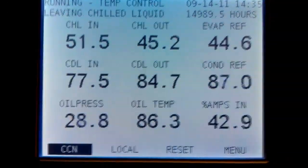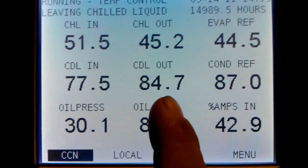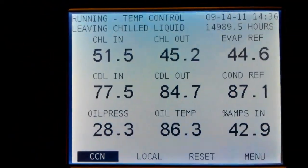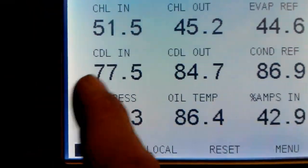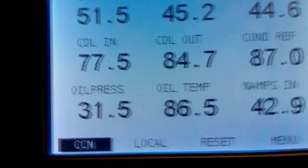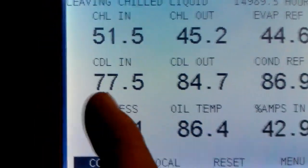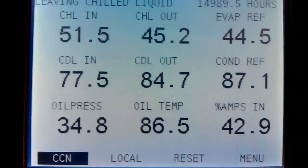So we're not getting a 20-degree drop on the water out of the towers — we're getting from 84, 85 down to 77, so that's like an 8-degree drop. But this is almost 20 degrees below ambient. So the heated water coming out of here is being dropped down to 77, doing a lot of work because that's a lot of water moving through there.